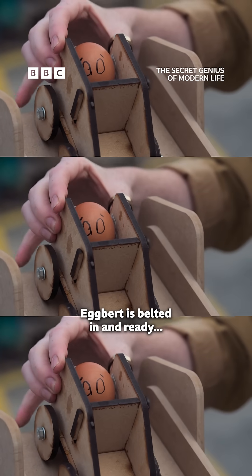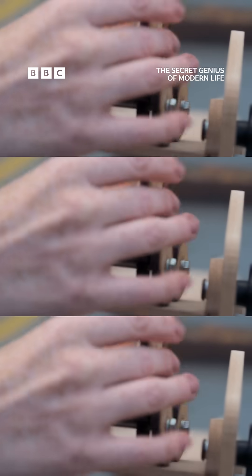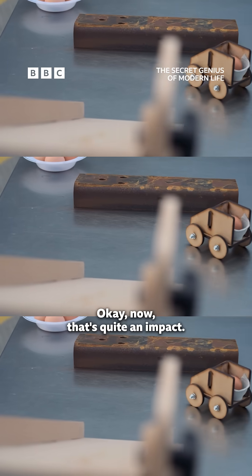Egbert is belted in and ready. Go. Now that's quite an impact.